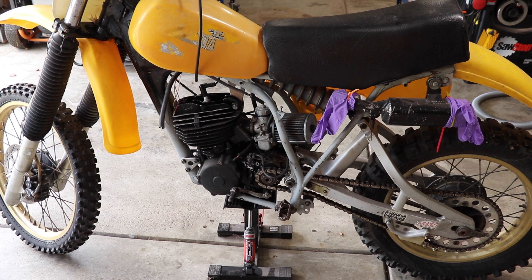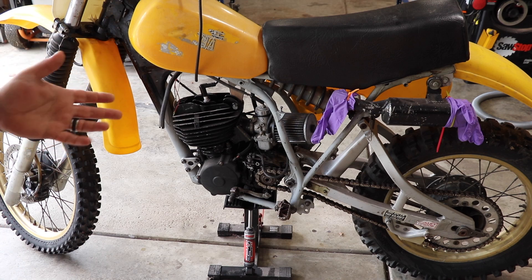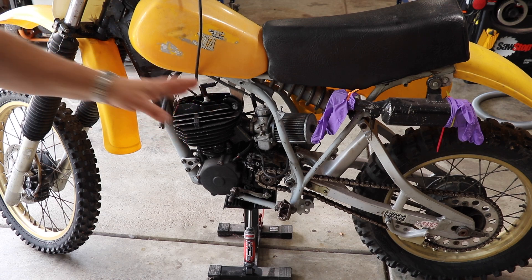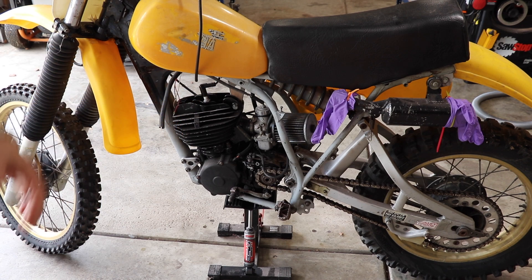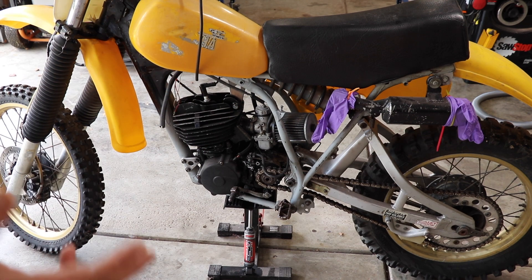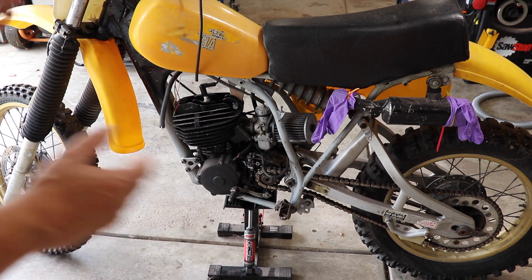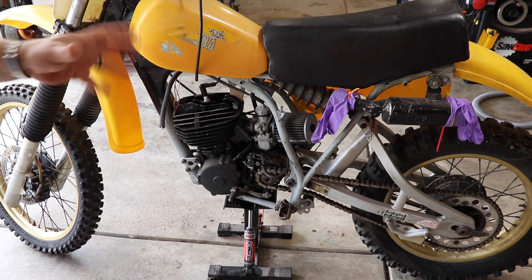There is one part that we cannot find, and when we do find it, it's outrageously priced — that is the air box. He got excited one day because Rocky Mountain or Motorsport, one of those sites, listed they had it. He ordered all the parts, only to find out that they don't make them anymore. Hopefully they pulled it off their site by now. If you know anybody or know where we can find an air box for a 1980 YZ250, please let me know in the comments below or shoot me an email. That's the whole section that goes behind the number plate. A lot of the other parts we can morph together or get from another bike of a similar year — they may not fit directly, but we can make them fit. This air box is kind of a different story.